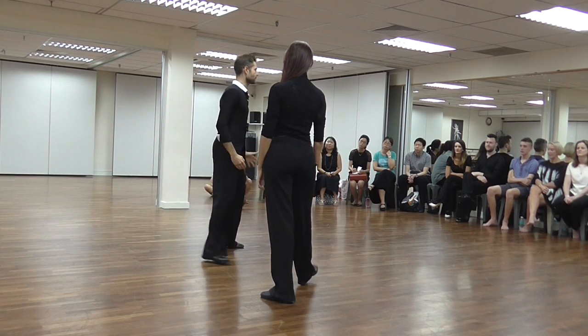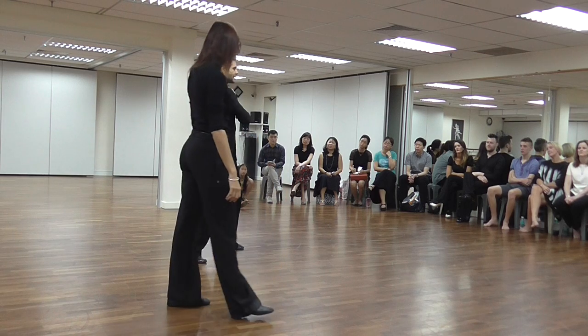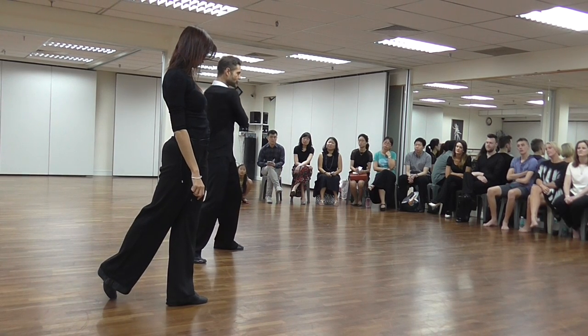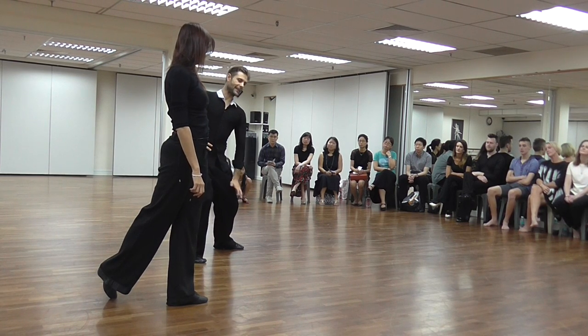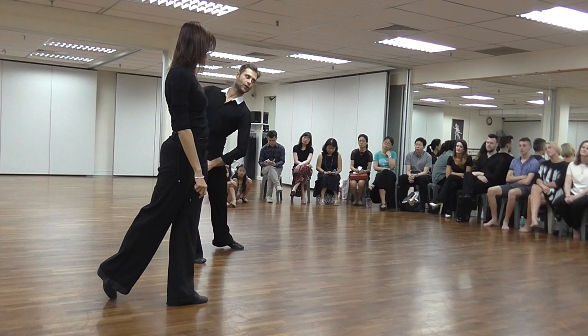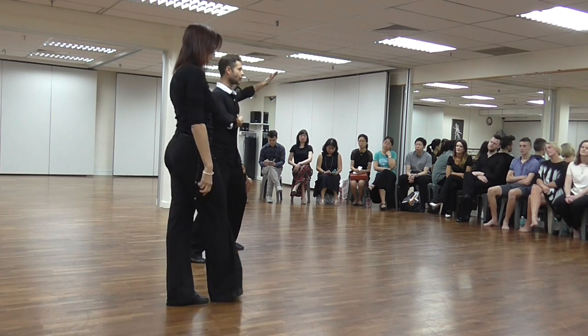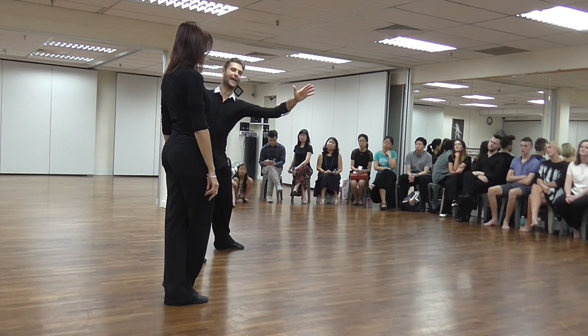Imagine there is a seatbelt here. I'm pulling my seatbelt from the left shoulder, and it crosses all the body until the right hips and the right leg. In this moment, what's happening in the body is that the body is going diagonally, making together rotation and sway.